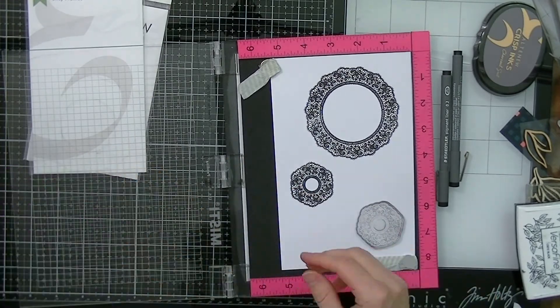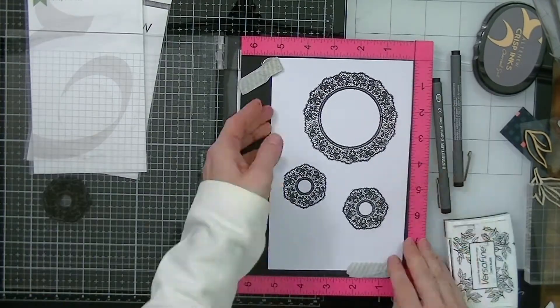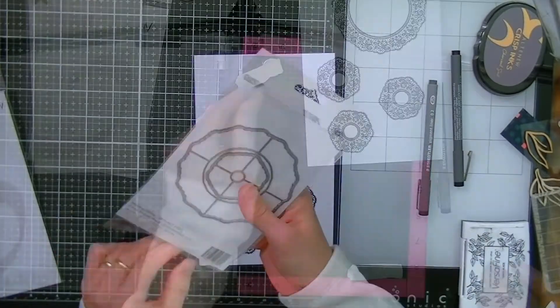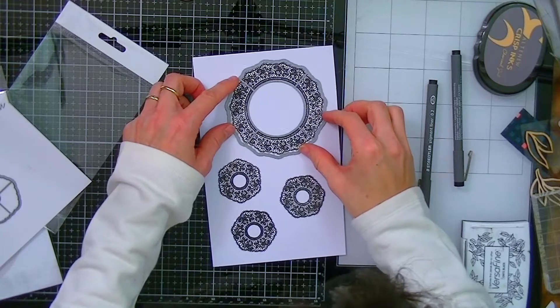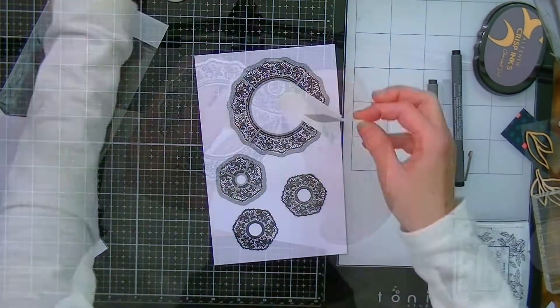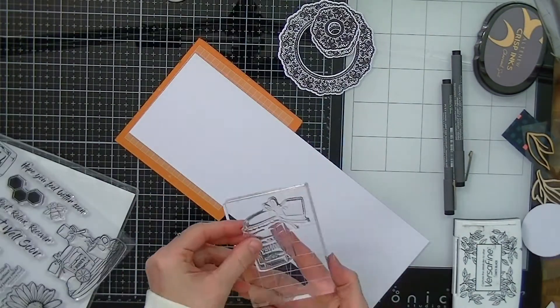Once I have those stamped, I'm going to stamp the smaller image twice. That's why I like my Misti tool — I can stamp several times and if the image isn't crisp I can just go over it. Now I'm going to cut out those beautiful images using the coordinating dies, and this is really easy to do.